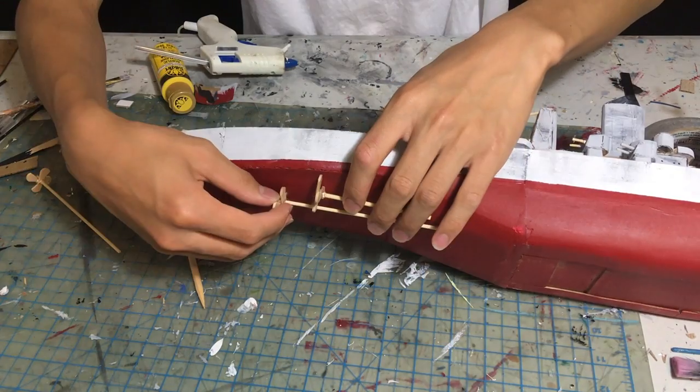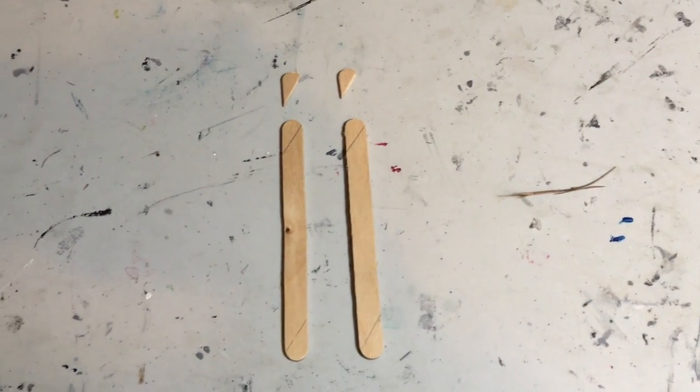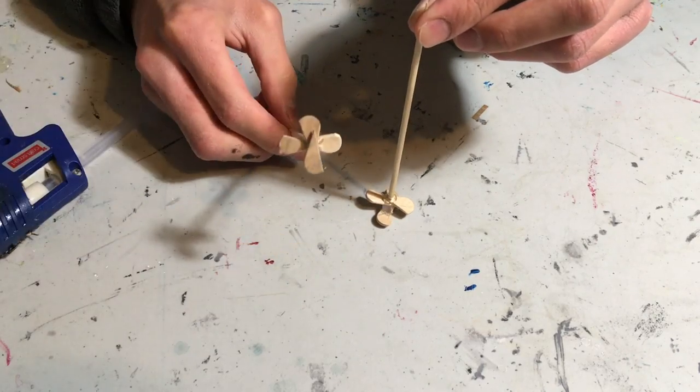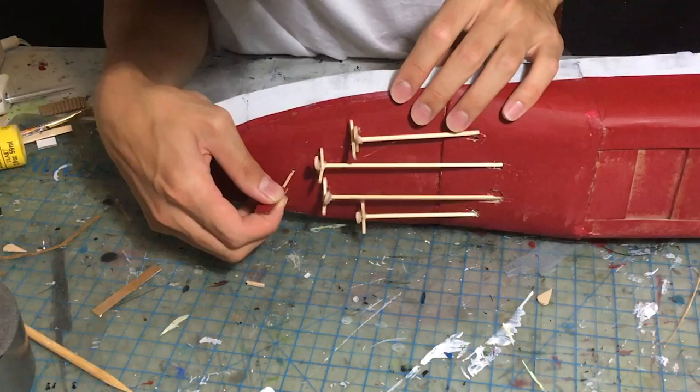Next, I am adding in the propellers. These are the same propeller design I have used on most of my ships, made using the rounded ends of popsicle sticks glued together in a pinwheel pattern and attached using more wooden skewers. Like the turrets, the rudder is also attached using a toothpick allowing it to rotate.